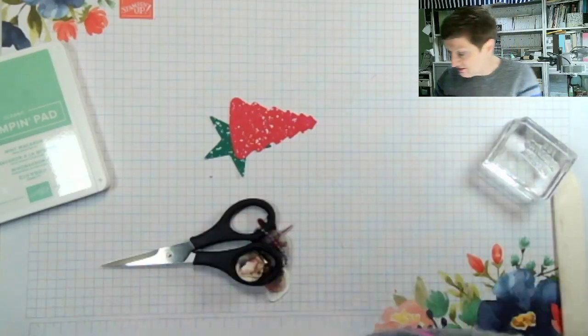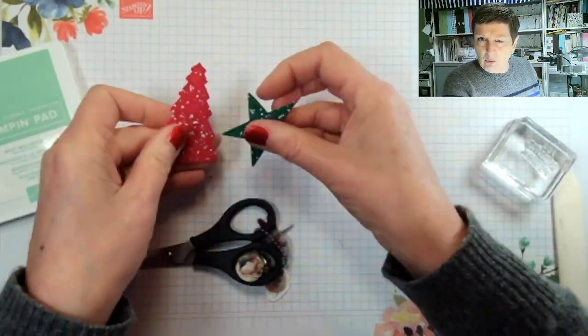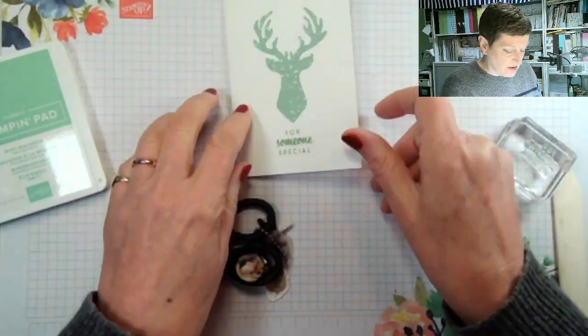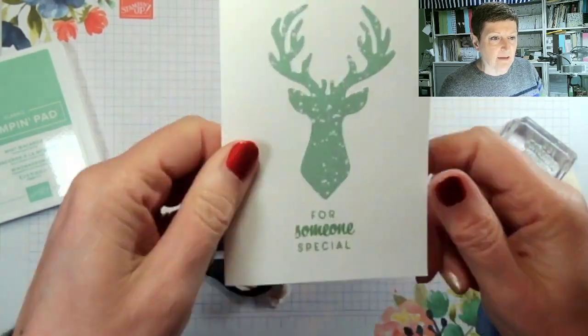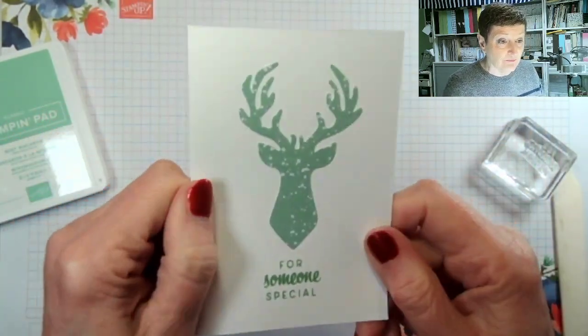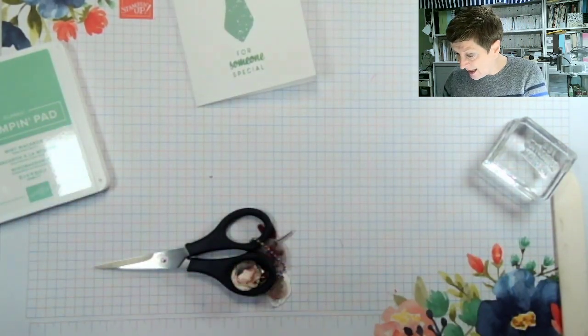That means we have bits left over — Christmas trees and stag heads and things — and I wanted to use them. The first card that I made was this one and this is the one we're going to make today. You can see it says 'for someone special,' so it's the stag head, and it doesn't need to be Christmas — this could be for anyone.